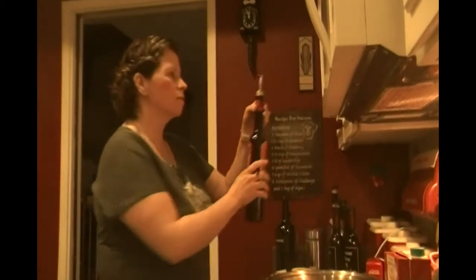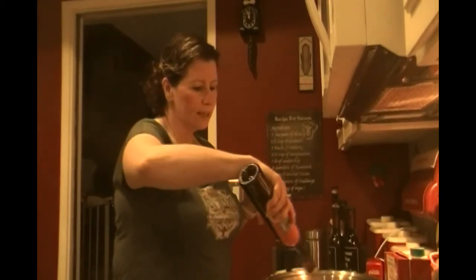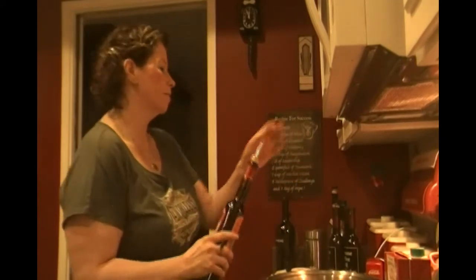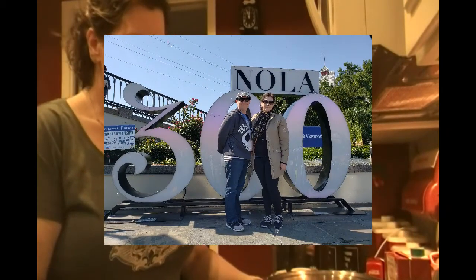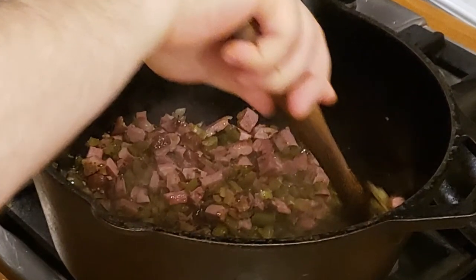I'm going to turn it up to medium-high heat and put about two tablespoons of olive oil in the bottom of the pan. So while this is heating up, I'm going to talk to you about what I'm doing here. Jambalaya — Sean and I went to New Orleans, and every time we go, we like to take cooking classes. We like to learn about different foods in the different regions that we visit. We've been to New Orleans twice and done cooking classes there. This last time we actually learned to make jambalaya. So tonight, that's what we're going to make.